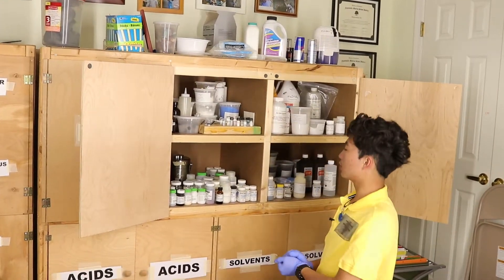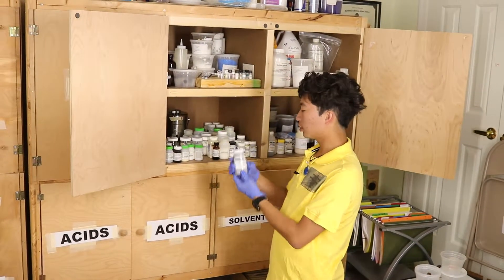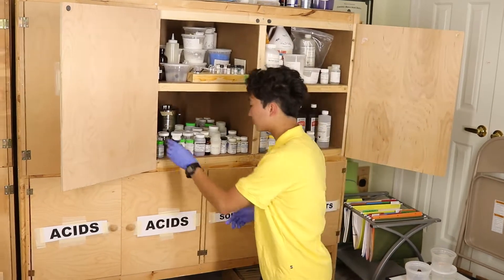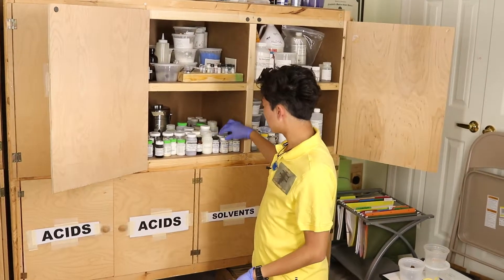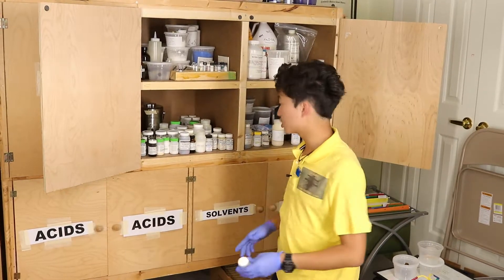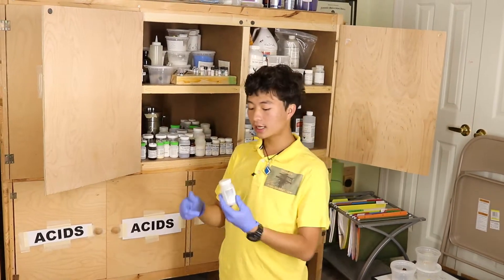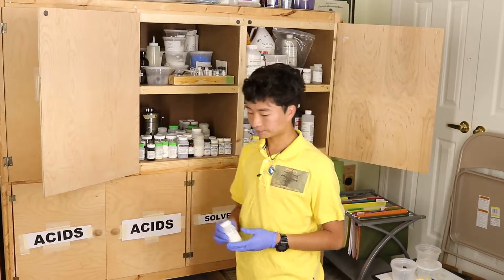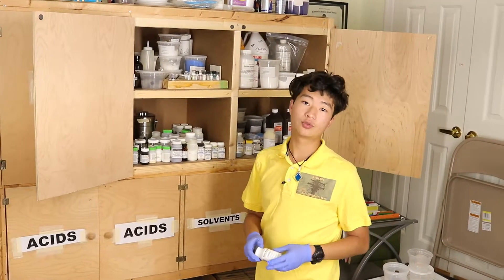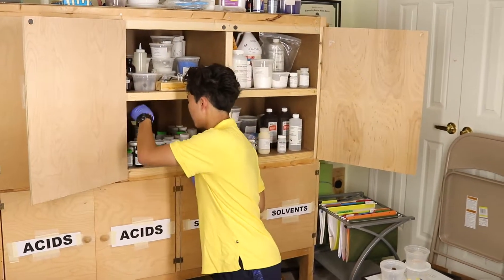Down here we have more specialized chemicals: iodine solution, cobalt chloride which is good as a preservative, cupric chloride, and calcium carbide — the stuff miners used to put in water to generate acetylene gas for their torches. We also have aerogel. This container is incredibly light because aerogel is one of the lightest solid substances on earth and an excellent insulator. I have it mostly as a gimmick sample, but I also use it as a waterproofing agent — if you rub aerogel on your hands it makes them water-repellent for a bit.